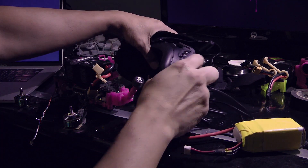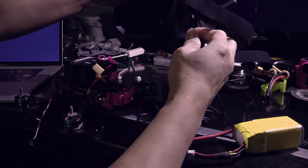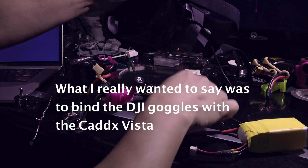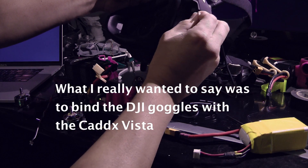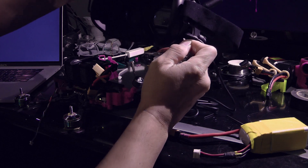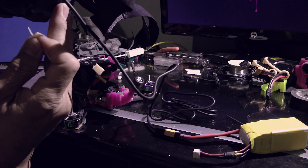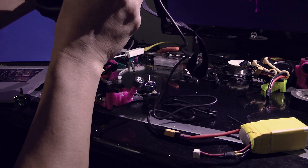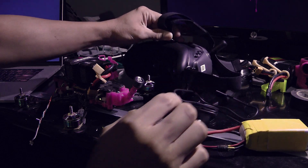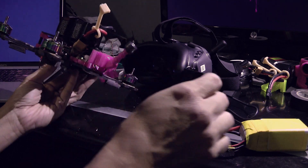We just completed installing the latest firmware on both devices. Next we need to press this thing inside a hole and we should start hearing it beeping while it's still booting up. There you go. Next is the Caddx Vista.